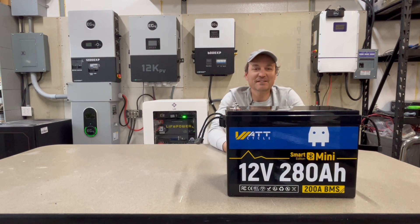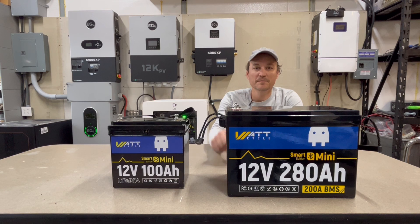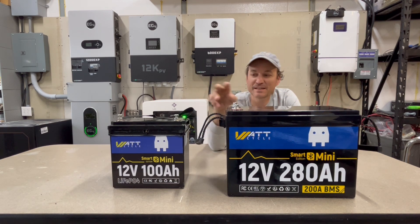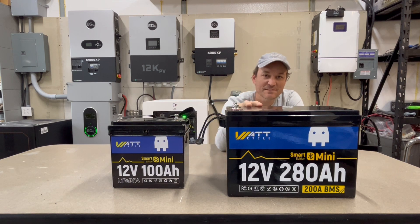Speaking of the last battery, it's kind of broken up looking, but at least you guys can see what the 100 amp hour mini looks like. So this 280Ah battery is essentially three of those, so you're just shy of having three of those batteries in this one battery.